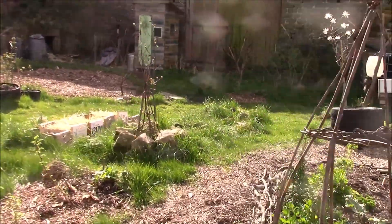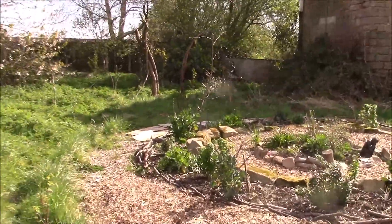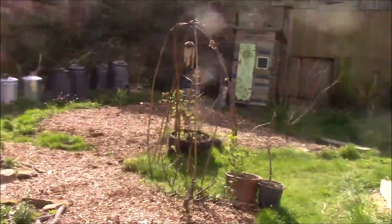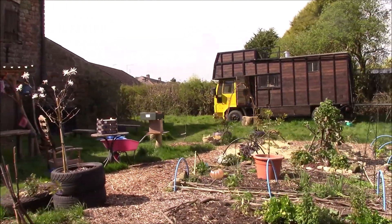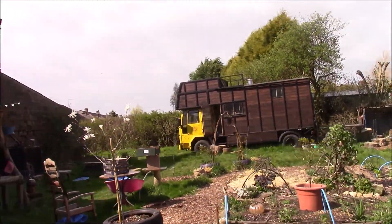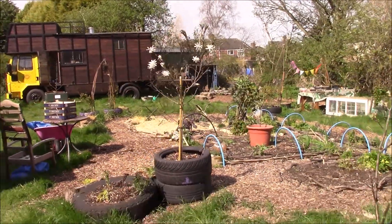Rather than messing about going round the supermarkets trying to find beer — because the pubs are shut — I've been harvesting nettles this morning to make some real nettle beer. I'll tell you what that's like; I've done it before and I know it's nice, but you can never tell how good it's going to be the next time.